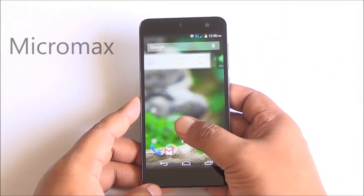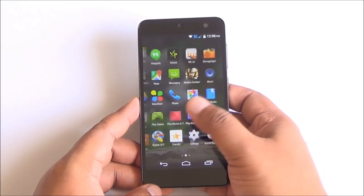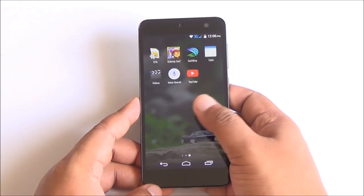Hi everyone, this is Abhinav from PhoneBunch and today we are reviewing the Micromax Canvas Express 2. Now priced at Rs. 6000, this phone packs quite a lot.